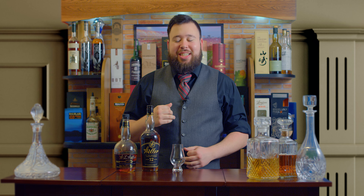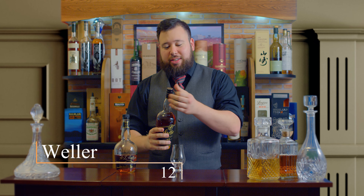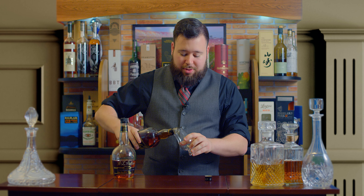What's up guys? Welcome to Drink Up with Richie T. Today I'm going to be talking about Weller 12. It's awesome stuff. I'm really into Wellers — it's one of the best bang for your buck, like Eagle Rare or Blanton's, which are in some of my other reviews if you go check them out. They're delicious.